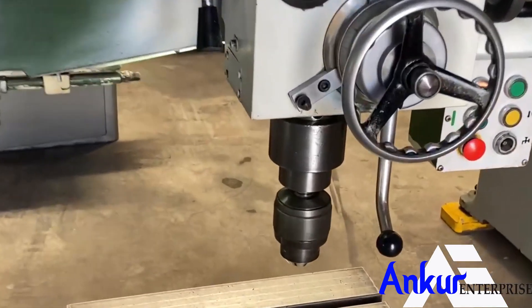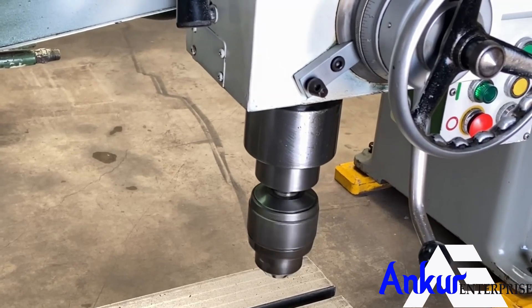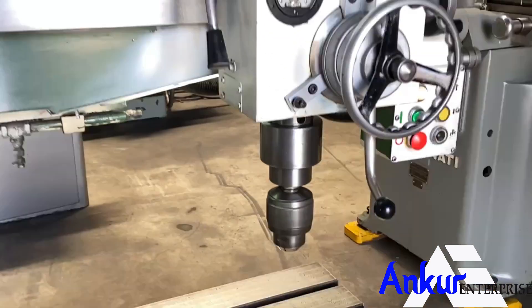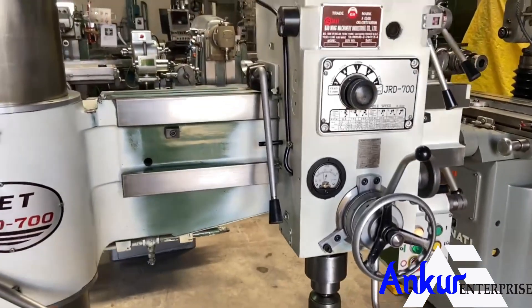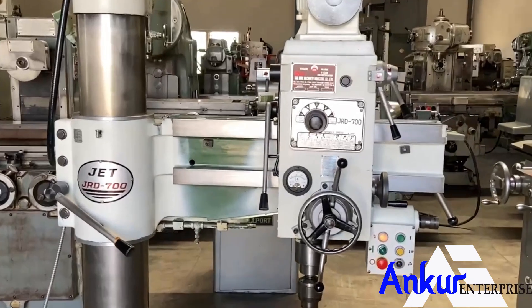The drilling capacity of the machine is 38 mm and its spindle taper is MT4. The arm length of the machine is 700 mm.